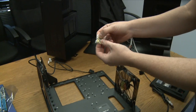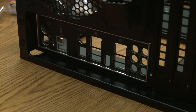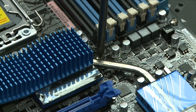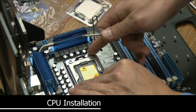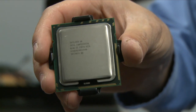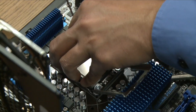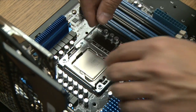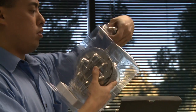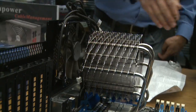We're installing the brass motherboard standoffs - yes, they're brass, not copper. Next is the input/output shield. The CPU is removed and we're aligning it with the nibs on the side of the socket.